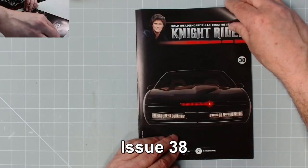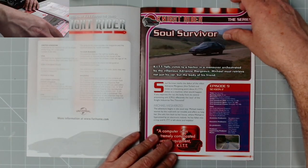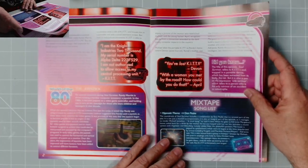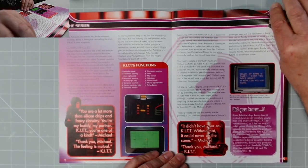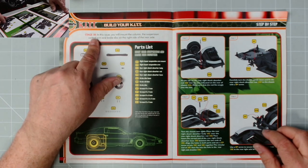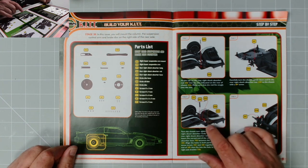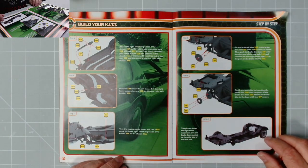Now we can get on with issue 38. Episode 9, season 2 - this is where KIT gets taken away from Michael and Michael has to find KIT, not just the car but the body as well. The instructions stage 38: in this issue you will mount the shock absorber suspension control and brake disc on the right side of the rear axle - we've already done the left side, now it's the right.